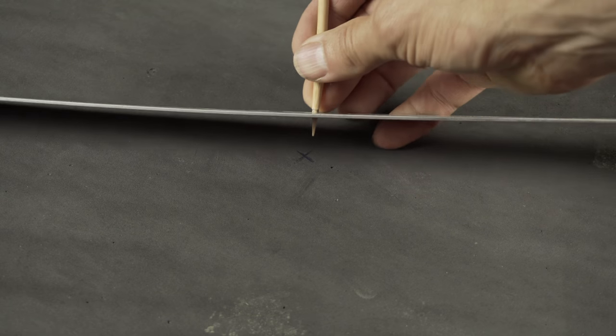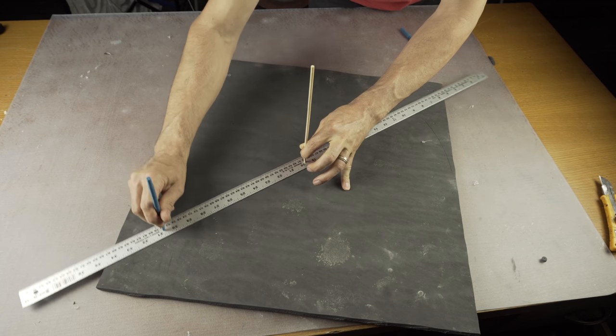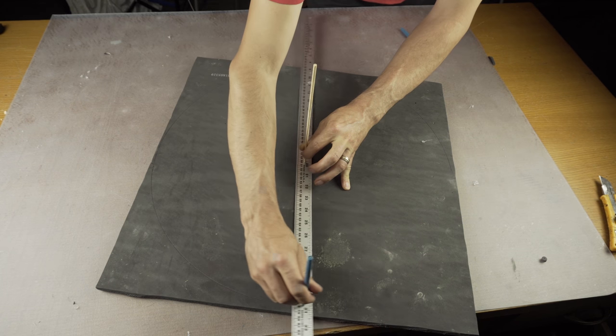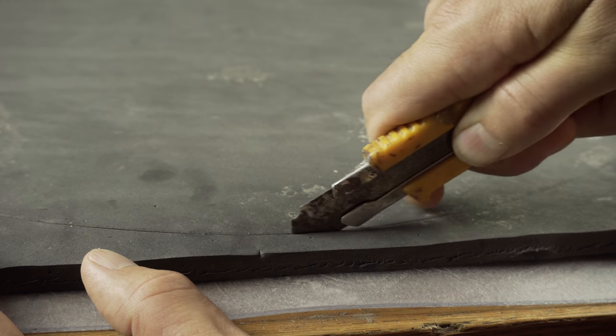Stick a sharp pointy object through one of the holes right in the center, stick a pen in one of the other holes, and then draw a big circle. And now that you have your circle, you can cut it out.